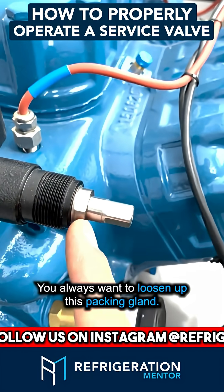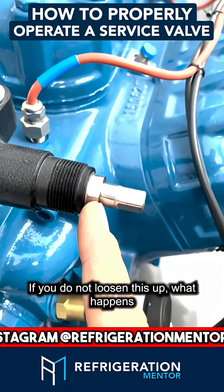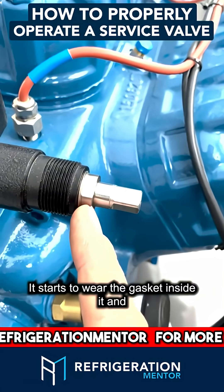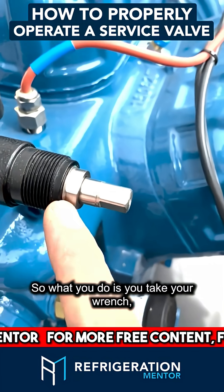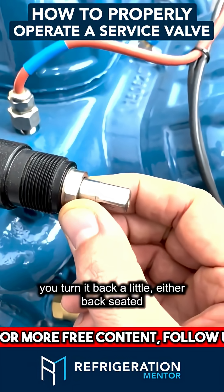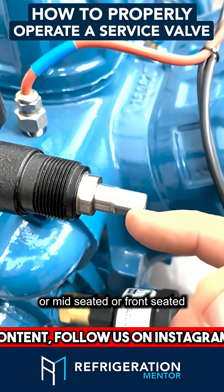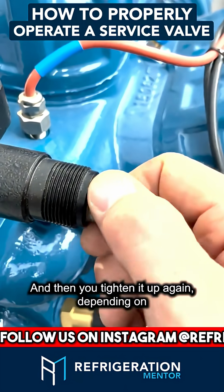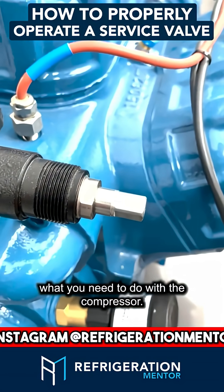You always want to loosen up this packing gland. If you do not loosen this up, what happens is it starts to wear the gasket inside it, and over time you'll get a leak right here. So what you do is you take your wrench, you turn it back a little — either back-seated, mid-seated, or front-seated — and then you tighten it up again, depending on what you need to do with the compressor.